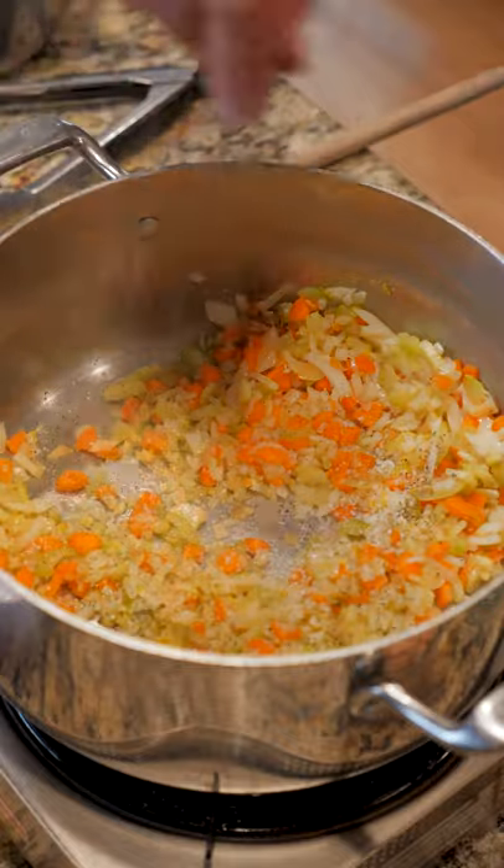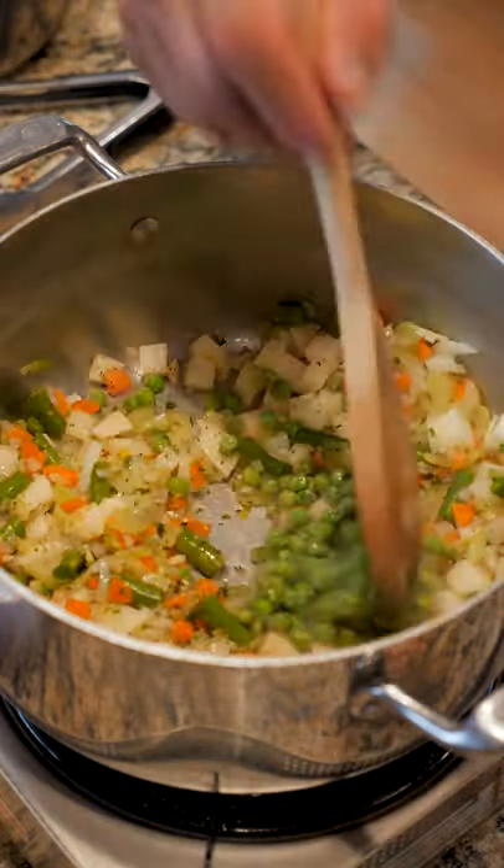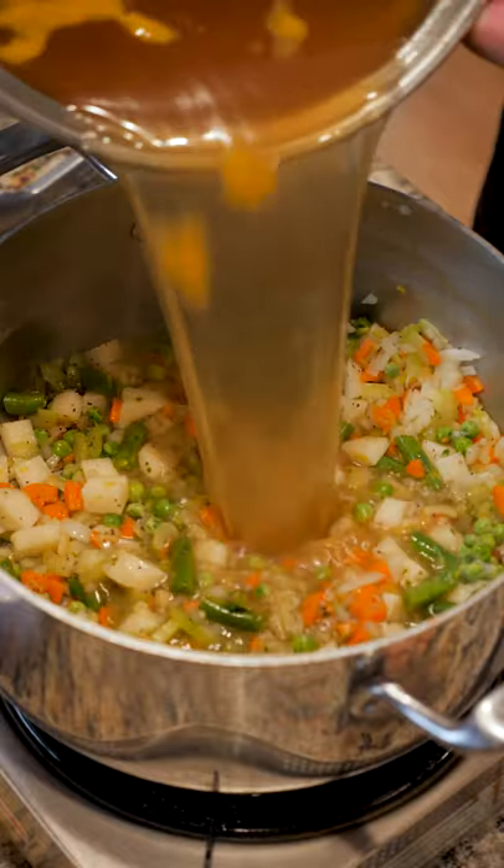Hit it with some SPP: salt, pepper, parsley. Now add in some green beans and diced potatoes. Stir in some baby peas, then dump in your chicken stock.